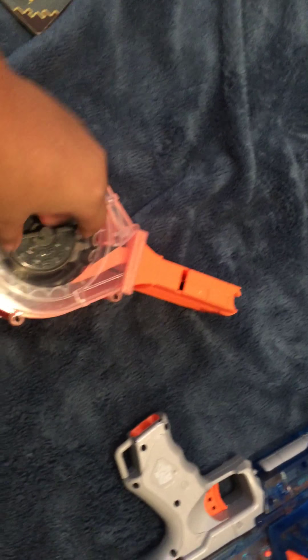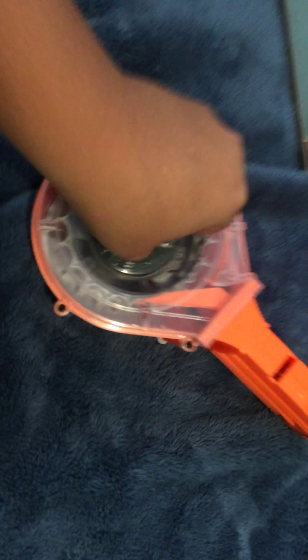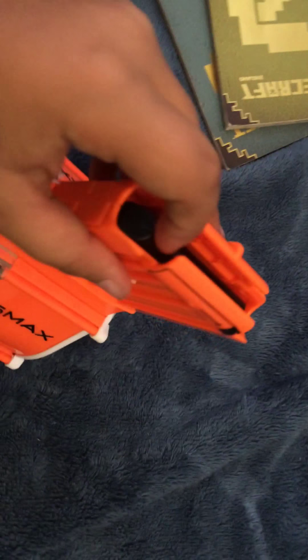This is where you put the bullets. As you can see, the magazine goes down really easily. One of the reasons is because if you look closely, it says 'push dart reset.' If you push this and turn it around, you can see it moves — once it moves, it resets, meaning this goes down and then back up. So yeah, that's the 25-dart magazine.